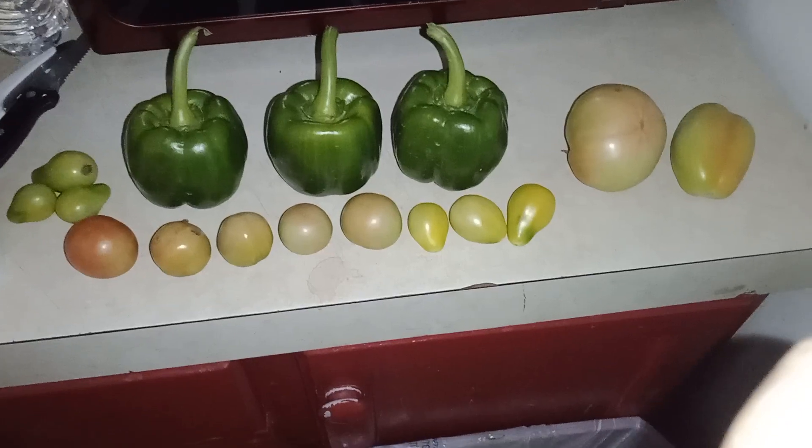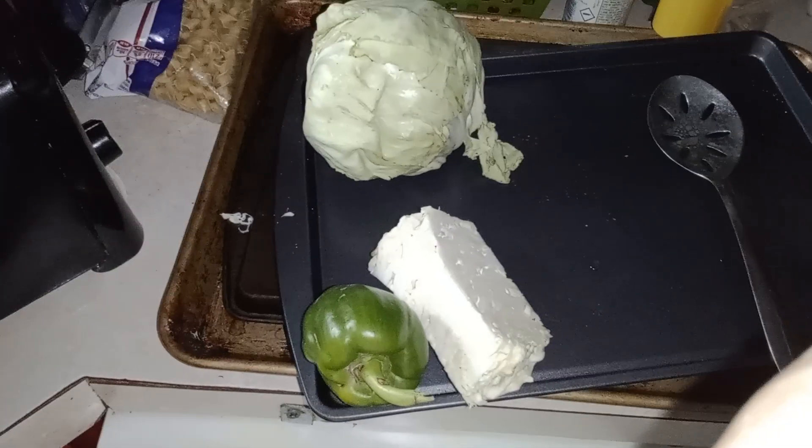Got these out of the garden today. Got these out of the garden yesterday.